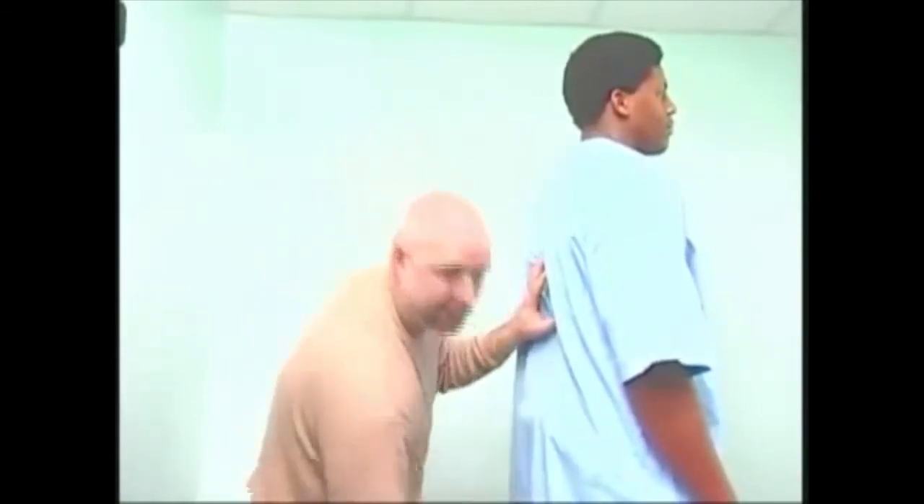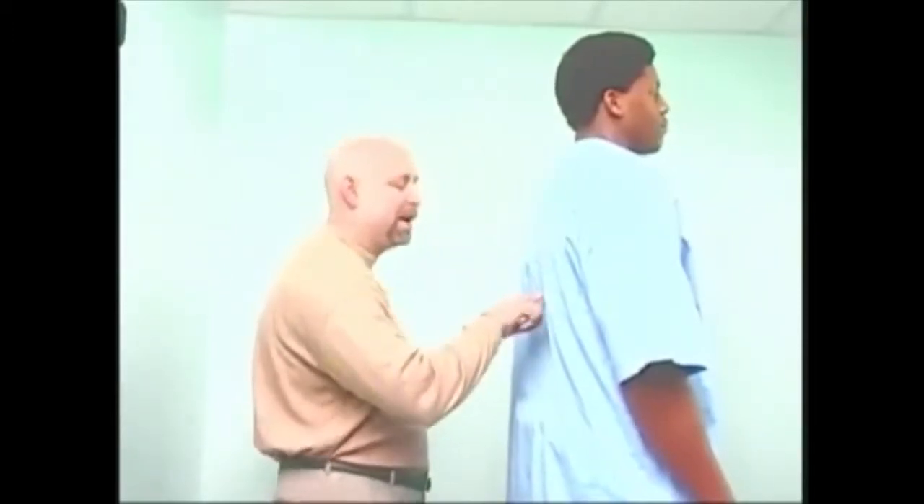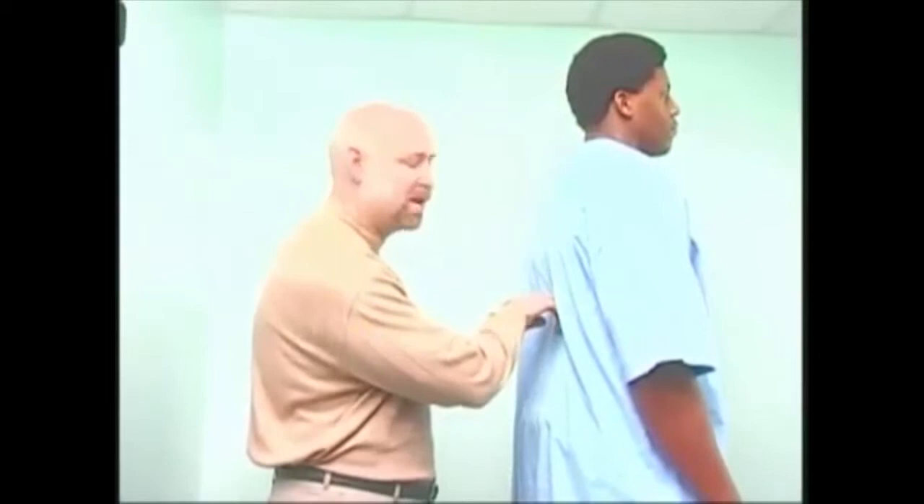People who have calf strain, glute strain, or lower back strain — it's vital that we adjust the T12, the 12th thoracic vertebra, and also the 5th lumbar vertebra.